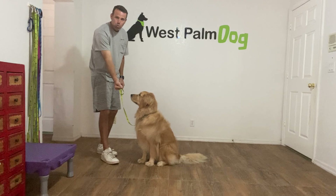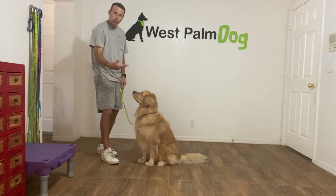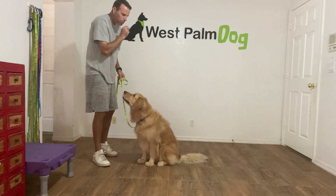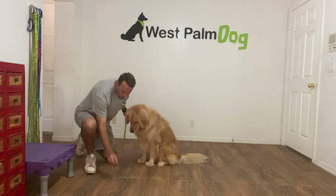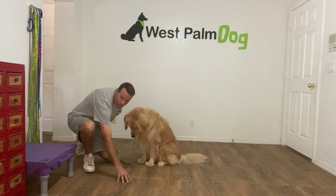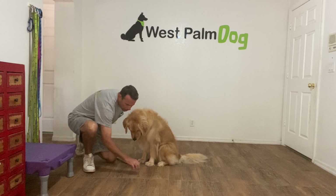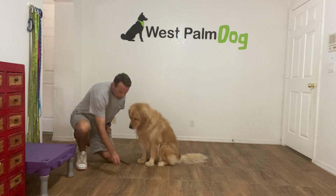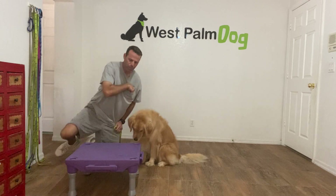I'm not going to move my hand away — I'm just going to close it. If he keeps looking at the treat I'll wait him out, then open my hand and say leave it again. If he leaves it alone he gets the treat; if he goes for it I close my fist and repeat the process. From there we start putting things on the ground — I drop it, put my hand over it, leave it, yes, and give it to him. Good boy.